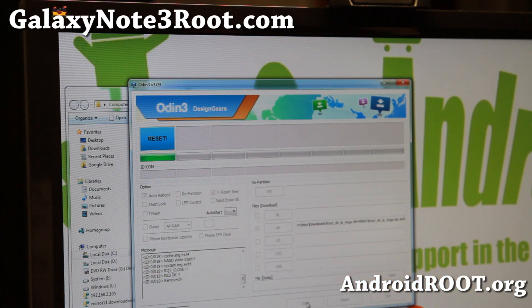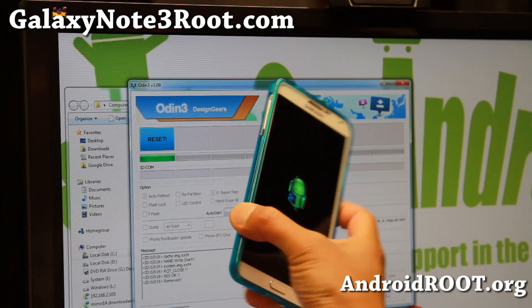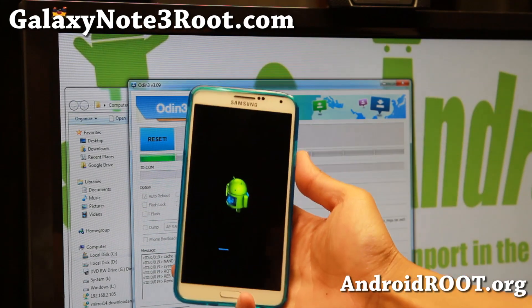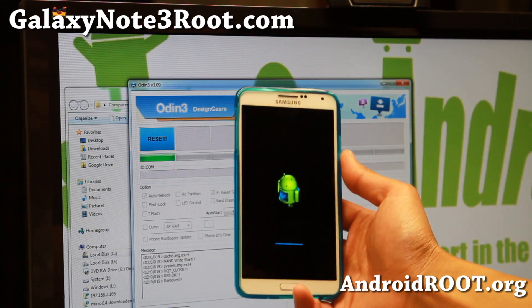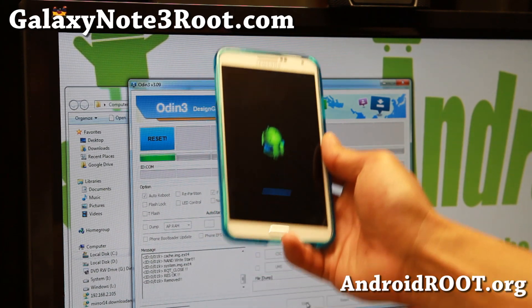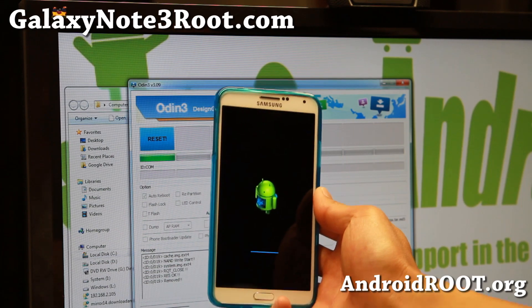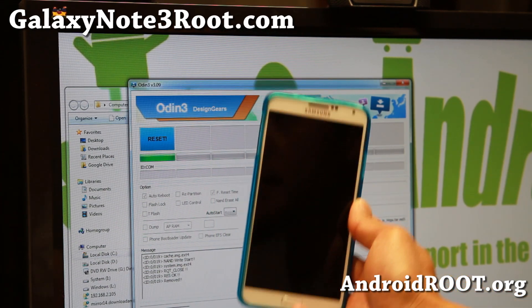This Odin 3 only says reset — anyway, it is resetting. You can go ahead and unplug it. It's going into the stock recovery and doing a factory reset, and then it's going to reboot and your phone will be completely wiped and we'll go to the next step.